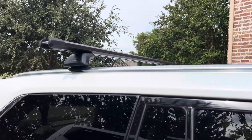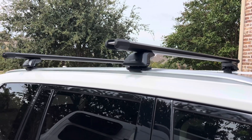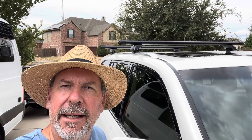Up and done. Instructions were pretty good, although you really gotta follow them for sure. That is the Yakima Sightline and HD bar assembly and installation — good product.